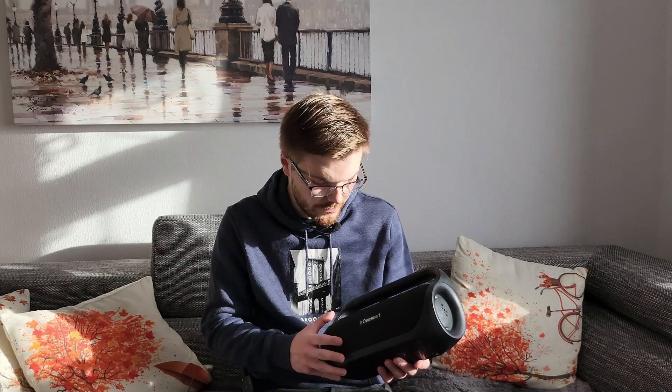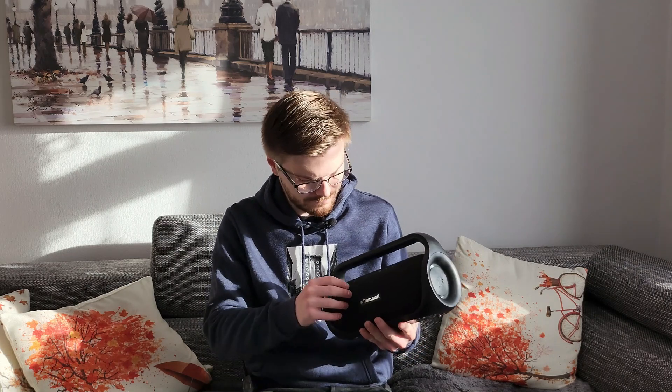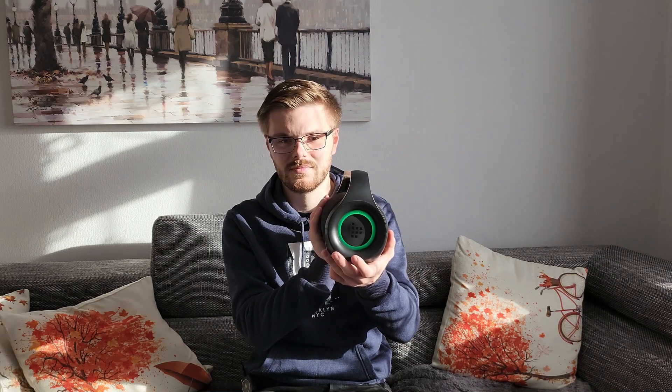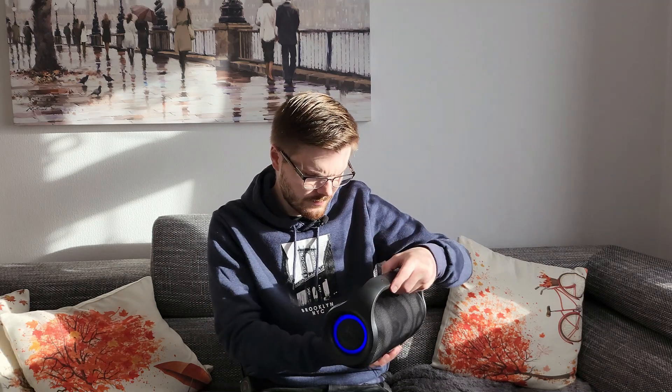So let's power on — hopefully it's charged. Wow, that first impression is actually pretty decent. It's definitely got that boom to it. And I already see something that you don't get on your JBLs — you've got the colors there. I don't know if you can see it because of the sun, but that's pretty awesome and I think you can change the colors as well. There's a button here which allows you to change it. That's pretty cool. Let's test this bad boy out.